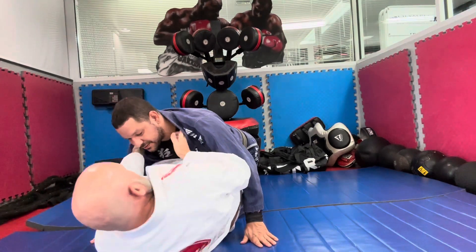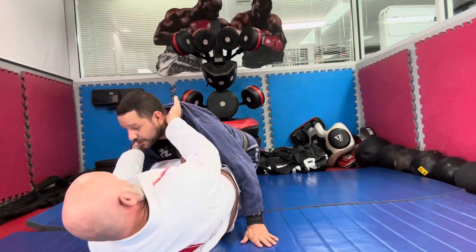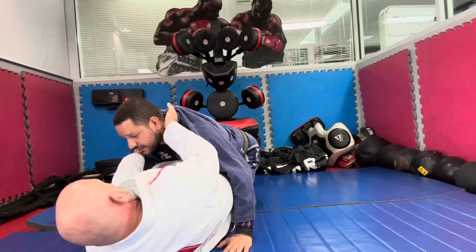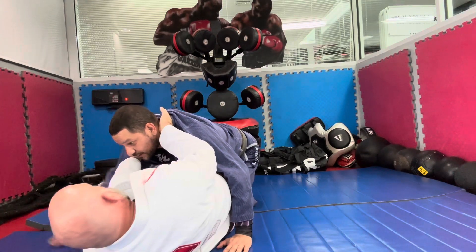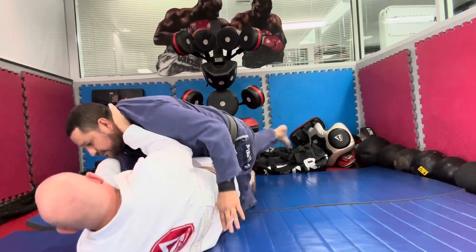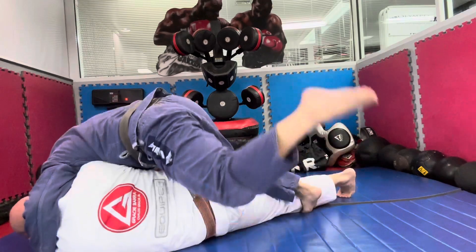What I'm gonna do here — you're gonna wait for me to get out of the half guard. When I get out of the half guard, you're gonna start rolling that way. Okay, ready? Keep going.